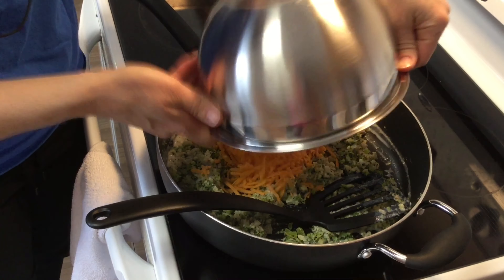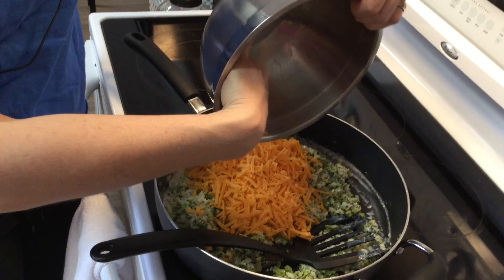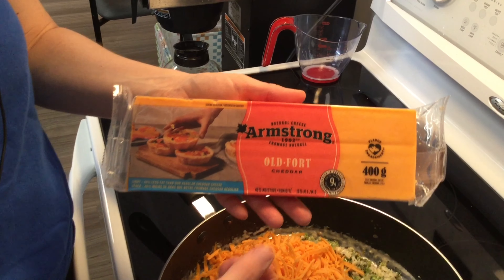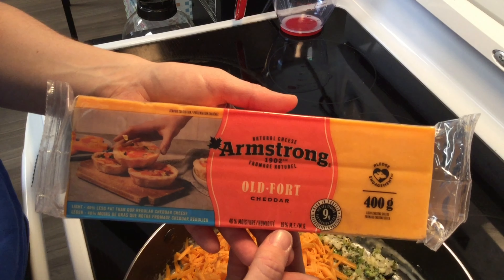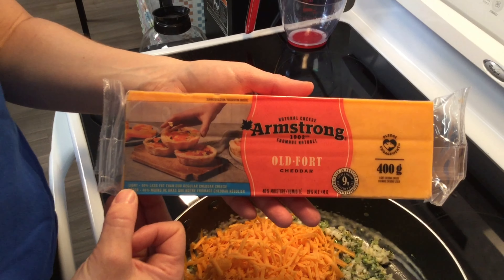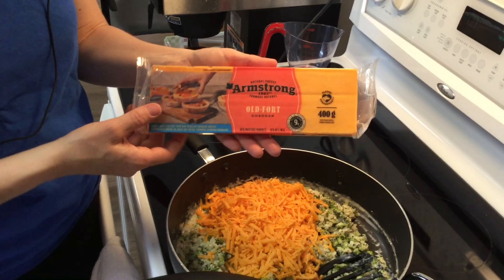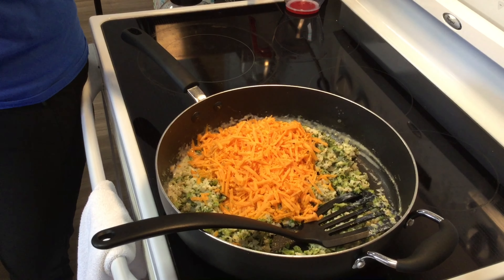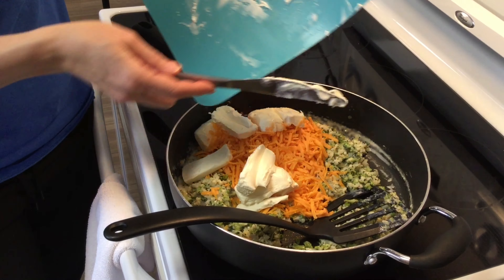We'll warm this up and add our cheese — three cups of cheddar. I want to show you the package: Marianne found an old cheddar that was light in fat. We want the old cheddar because it's more flavorful. See the percent M.F. — milk fat. Usually cheese is around 32–35%; this light version is 40% less fat, which puts it under 20% milk fat.